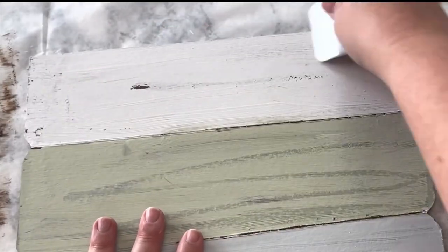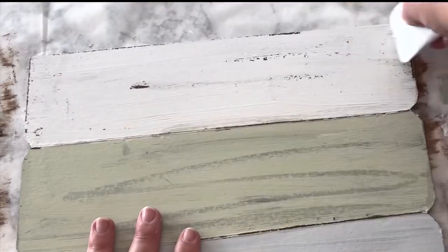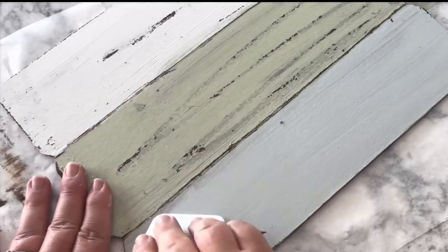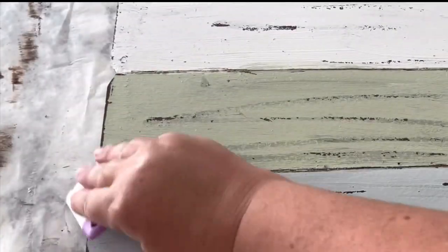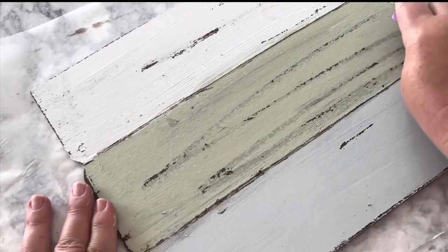For the distressing I'm using a plastic scraper from the Dollar Tree and going over all the places where I had put the candle wax. See how that scrapes up so nicely — very distressed, weathered, and old looking.